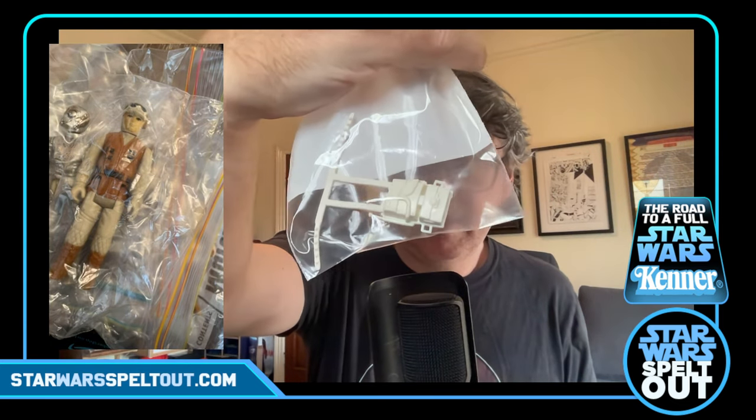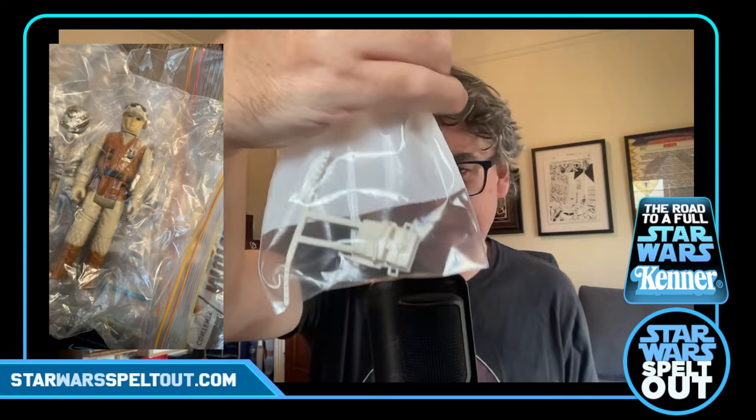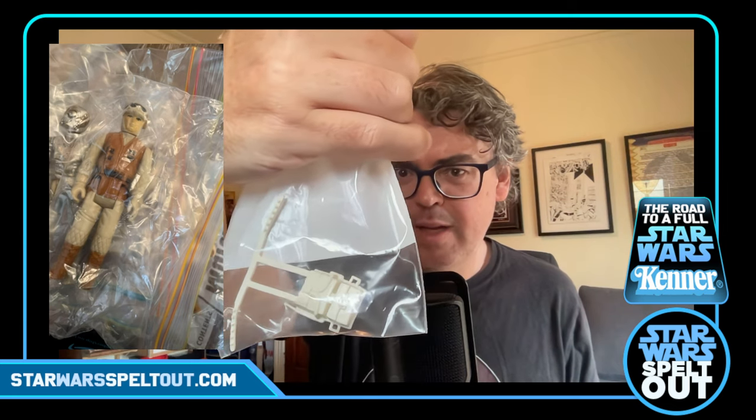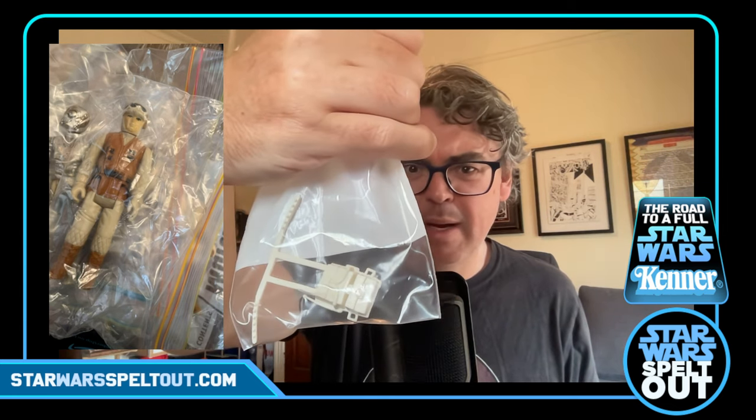Actually before I do that — in a separate bag, which wasn't in bubble wrap, was this. Which looks like a backpack. When I got my Han, he had a backpack. It must be an accessory for something — maybe it belongs to the Rebel Soldier or something. It's not Yoda's backpack. That's just come in here as a little bonus. I'm sure somebody will know where that belongs — I can just Google it and find out pretty easily.